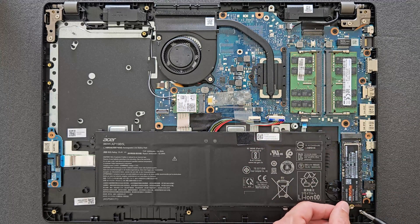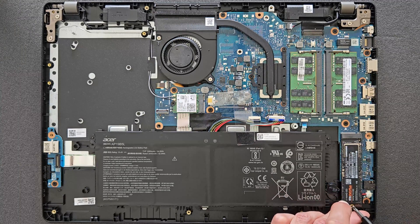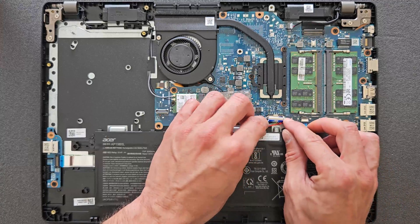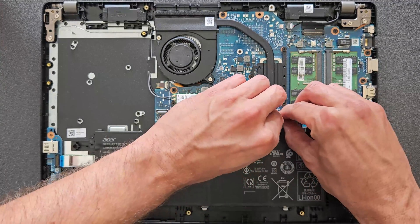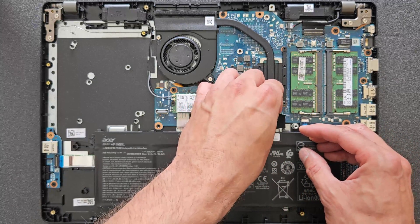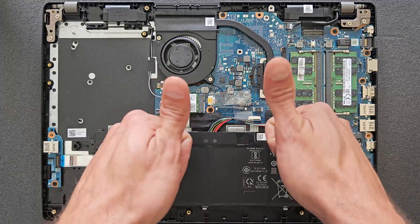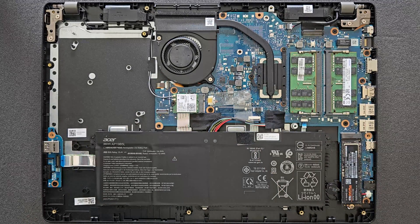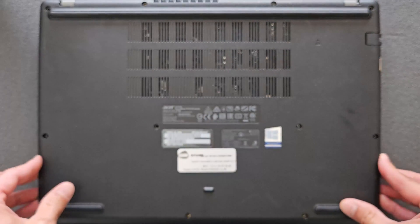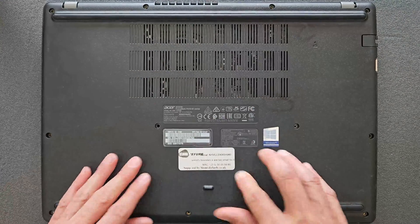Put the screw back in and we are finished upgrading. Now reconnect the battery — don't make the mistake I've made in the past: getting excited, putting the back panel on, and then realizing the battery isn't connected and having to remove all the screws again. Do that first — it saves you a few minutes. Put the little cover back, and that's it — upgrading done. Back cover goes on, and we can go to Windows to see the specs. You'll see the one terabyte drive working and 32GB of RAM.